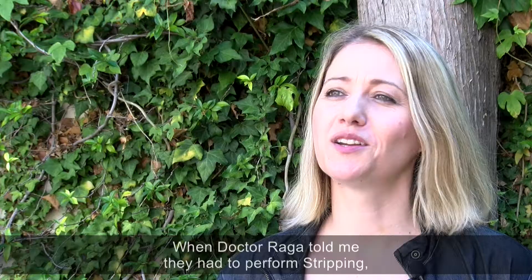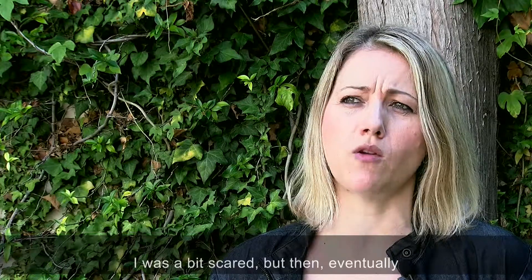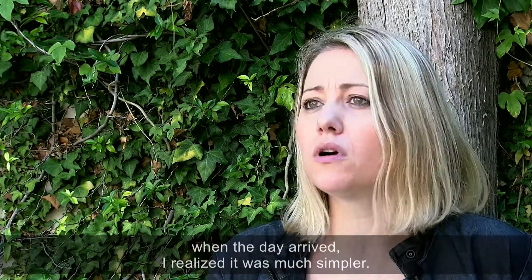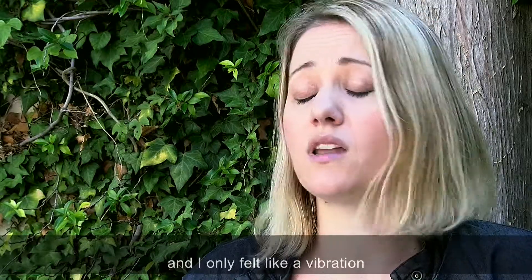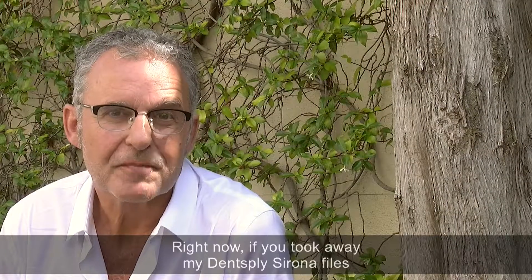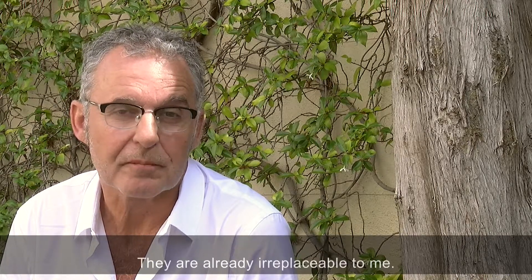Patient feedback. When Dr. Raga told me they had to perform stripping, used to seeing how he did it on other patients, I was a bit scared. But then, when the day arrived, I realized it was much simpler. It was painless, very quick, and I only felt a vibration. Next thing I knew, the doctor said we're done. Right now, if you took away my Dentsply Sirona files, I could almost tell you I wouldn't even know how to perform stripping. They are already irreplaceable to me.